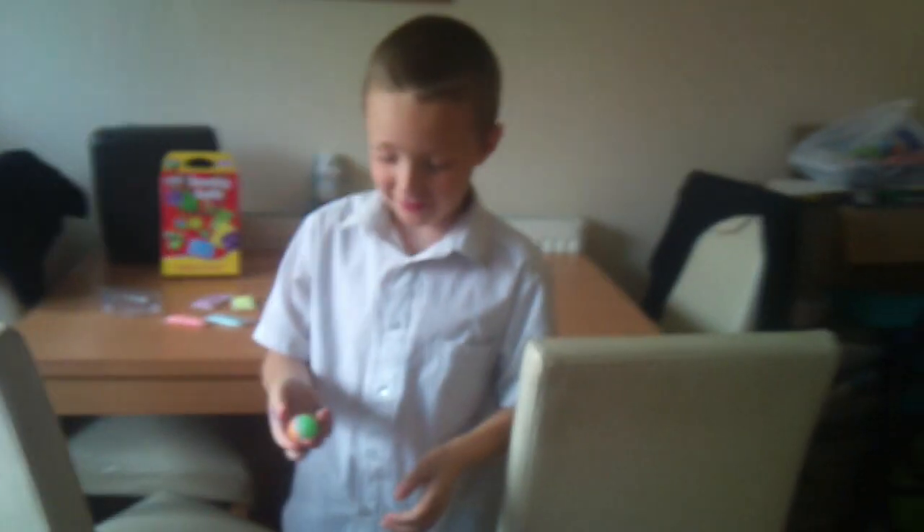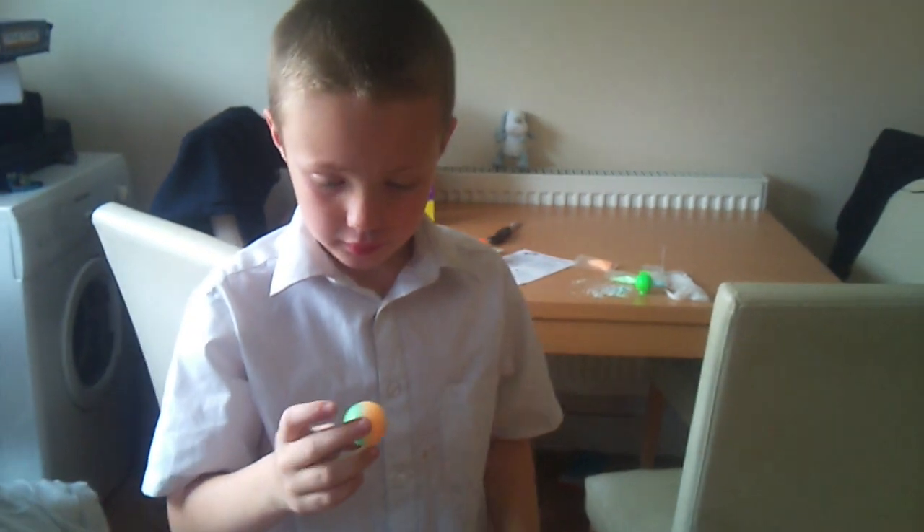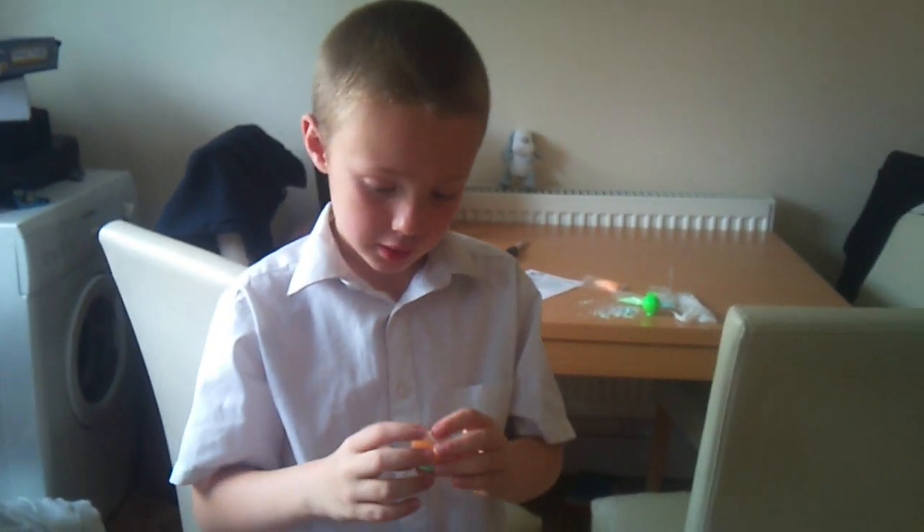Where'd it go? Go on then, and again. It's really bouncy, isn't it? Yeah! So what do you think of it? It's brilliant. Are we going to make some more bouncy balls? Yeah. Brilliant!